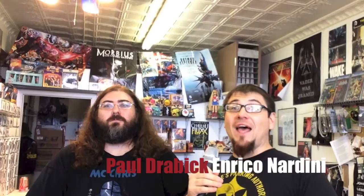Greetings and welcome to another episode of PlayOnPlug TV. I'm your host Enrico Nardini and I'm down here in my hometown, Pittsburgh. I'm here with Paul Drabik at the Geekadrome, one of the many really lovely, awesome game stores in our town.